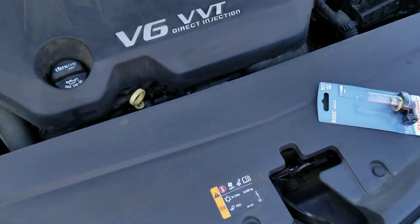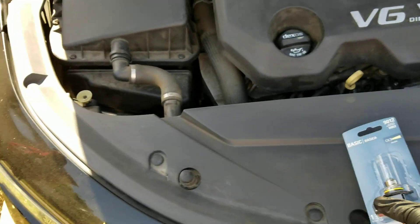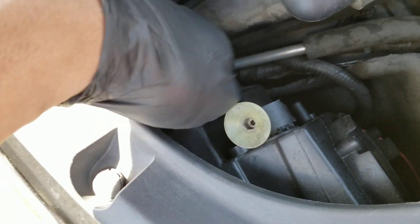How to change a headlight on a 2014 Chevy Impala. This is my mom's car — her passenger side light went out, and she asked me to replace it, so this is a how-to.